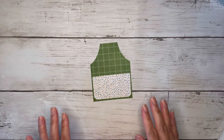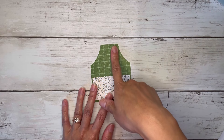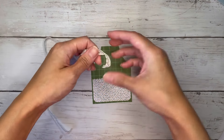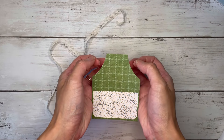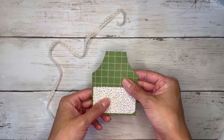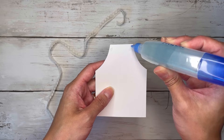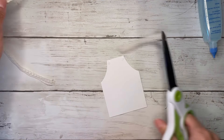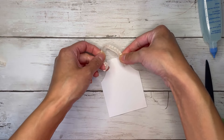Then you can grab some trim, some ribbon, string, whatever you have, just to create the little strap. I'm just going to grab some of this lace trim. You can either poke two holes in the corners, maybe put some eyelets in there and then tie a string through the holes if you want. I'm just going to flip mine over to the back and pop some glue on these corners, then cut a little piece of this, just kind of eyeballing it, and place each end over the glue.